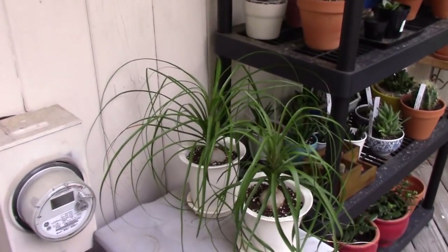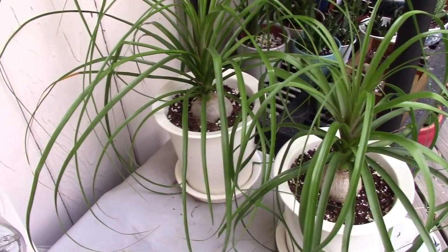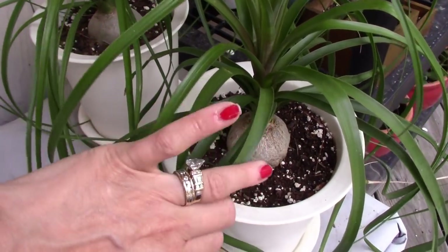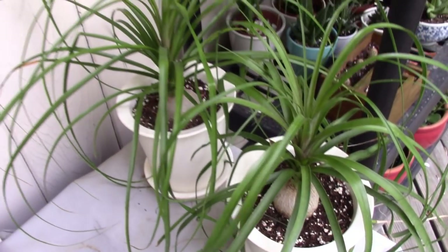Over here I have a couple of ponytail palms doing really, really well — nice fat bulbs underneath. They're enjoying this summer weather and doing well.